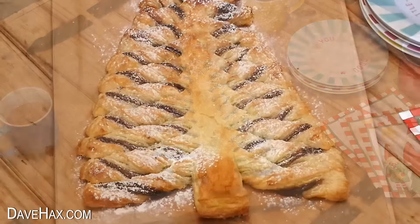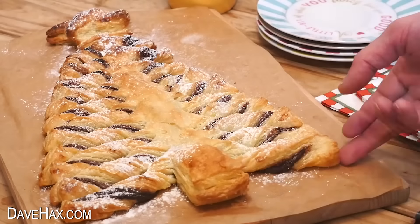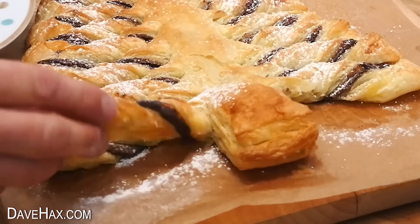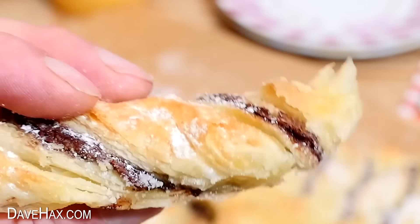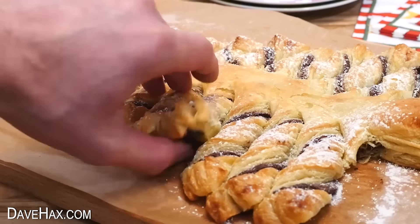And it's ready to serve — doesn't that look fantastic? It's another great one to share with friends and family. Just tear yourself off a branch and you get a twisted Nutella pastry stick. It's definitely best when it's still warm, but you can eat it cold too. You can really taste the extra almonds and the cinnamon flavour.